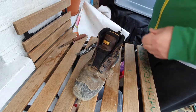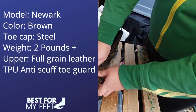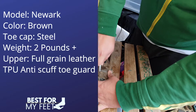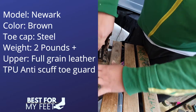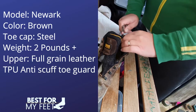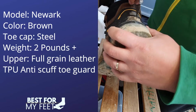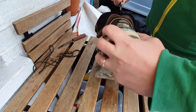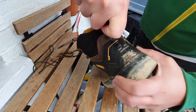Before I go ahead and cut this boot, here are a few more details about this particular model. It's called the Newark. The color is brown — there's also a black color available. It has a steel toe cap, it weighs about two pounds plus, the upper is made of full grain leather, and the boot also comes with an anti-scuff toe guard made of TPU.